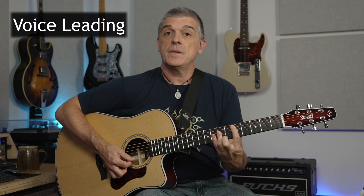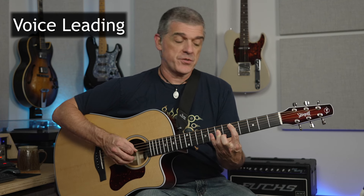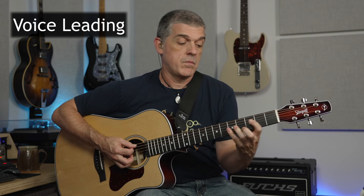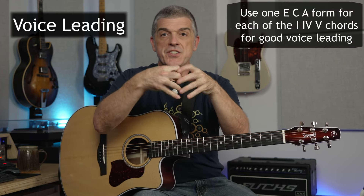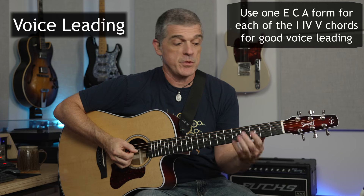That leaves the chord really up in the air and wanting to keep moving. It's all just subjective stuff, but this is just kind of some common stuff you see. But if I use the C form, it kind of keeps the chords together more. Instead of stacking them, you make them all fit better. And that's what good voice leading, when you hear that term, is called.